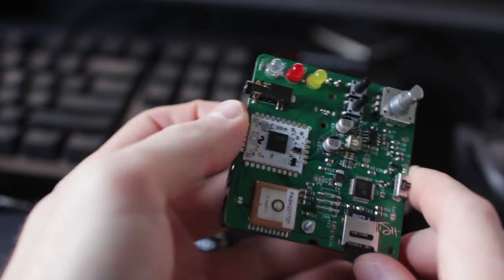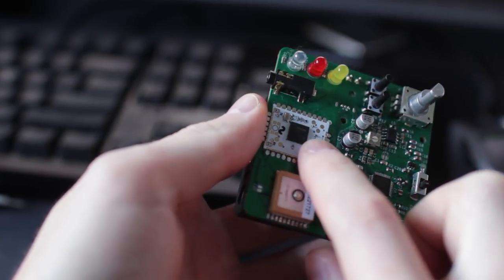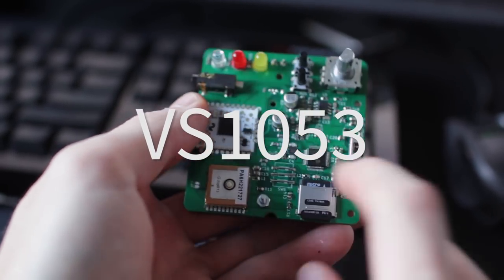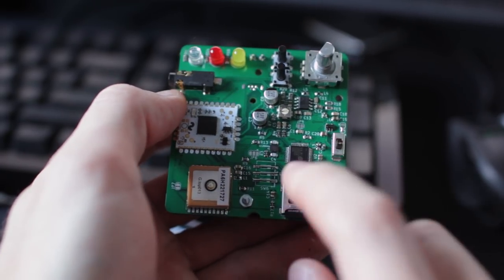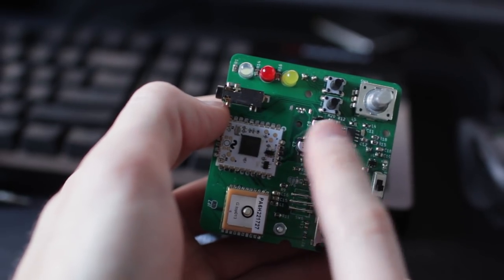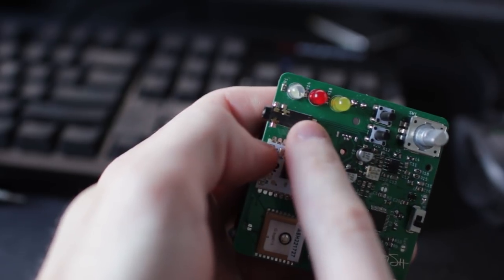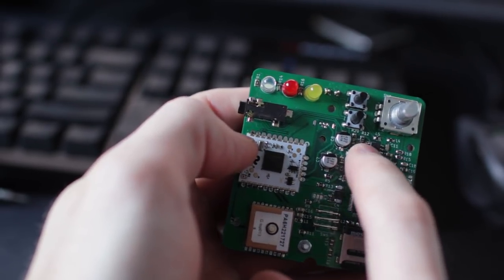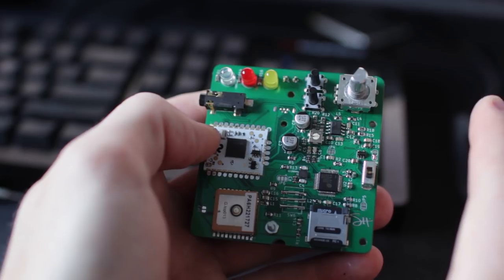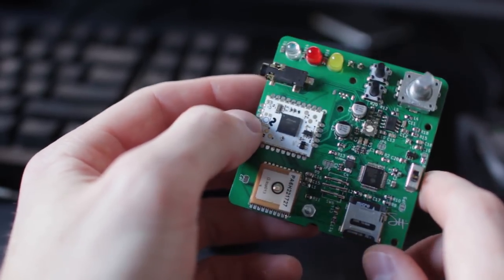Let's go over some of the components. This is the HTC module — if you're a subscriber to my channel, you probably know what that is. Then we've got the GPS module down here. This is a VS1053, it's for doing audio. You can put MP3s on this SD card and it will play them. This is an amplifier for the speaker connected up here, and this is a headphone jack — when you plug in headphones, the speaker stops the output. I've never done any of this before, so this is all new, and it works!